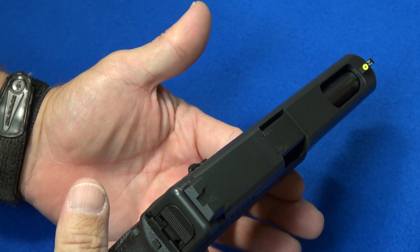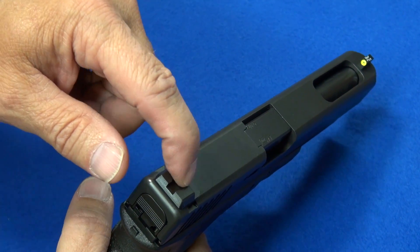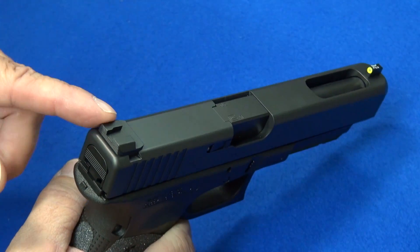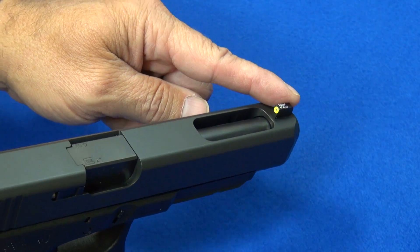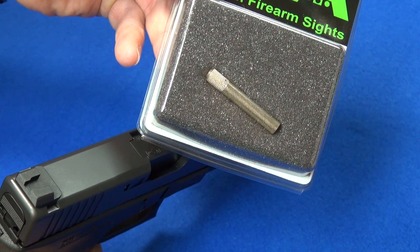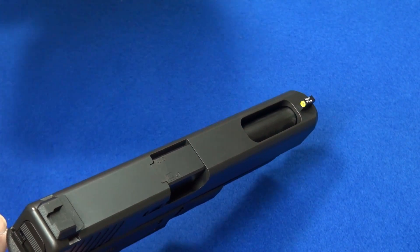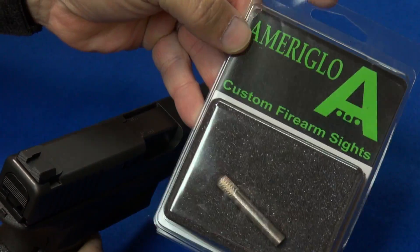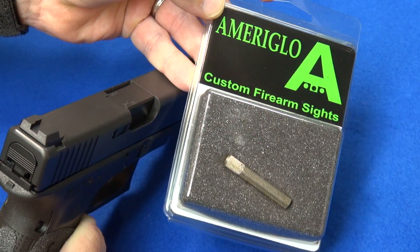Installing these sights is pretty easy, if you have the tools — that's the caveat. The rear sight does require a sight pusher tool. Anytime you're going to replace the rear sight on a Glock, you need a tool to push the old sight out and push the new sight in. The front sight is just unscrew your old one, screw in the new one. They even provided a little tool with a knurled handle that is the right size for the front sight. The pair of sights arrived in that packaging along with that tool.